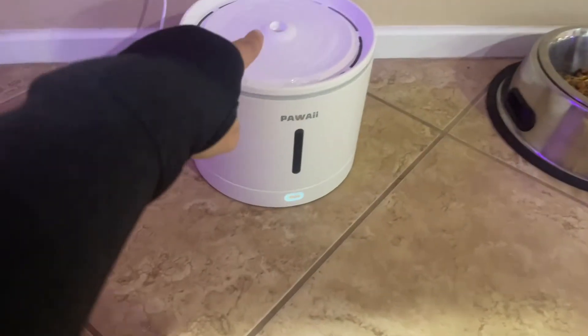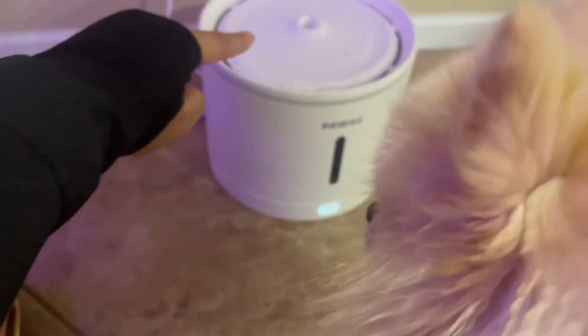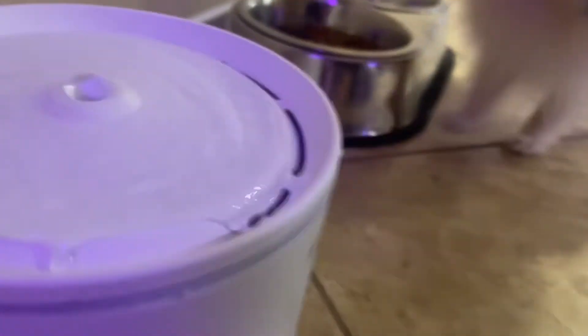I had to show my dogs that this is safe to drink — at first they were like, what is this? Usually they stay away from things or are kind of timid around unknown objects, especially ones that have movement. This is really cool too because it has that light on it as well.